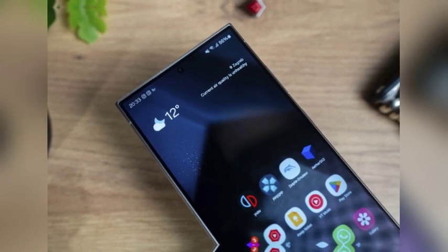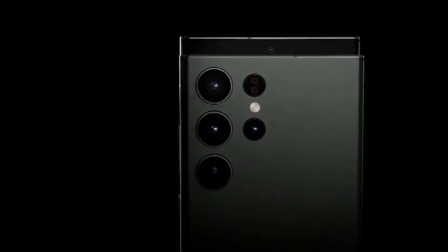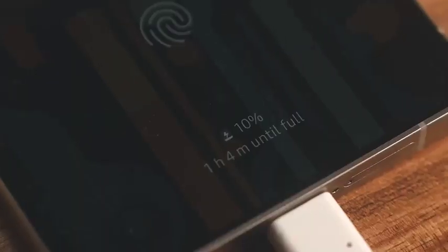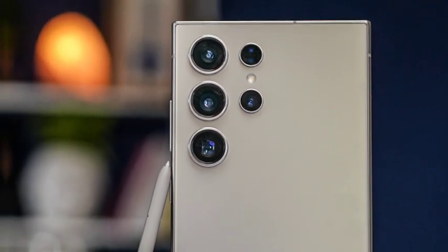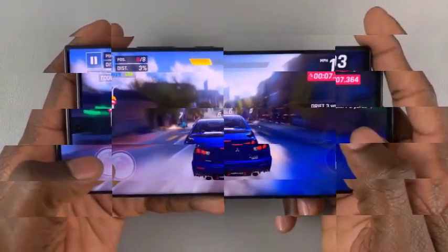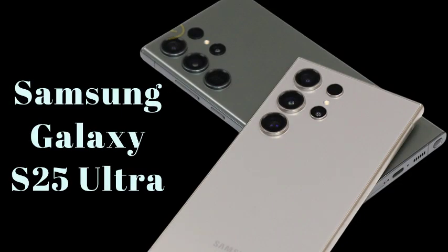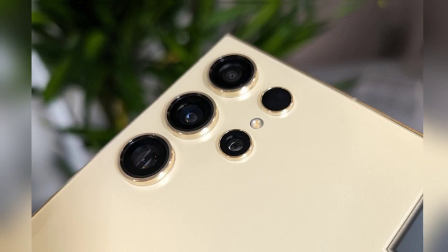New details reveal the Galaxy S25 Ultra will feature significant camera upgrades, distinguishing it from the standard S25 and S25 Plus. The S25 Ultra is rumored to come equipped with an upgraded version of Samsung's 1/5.76-inch ISOCELL JN1 sensor, which, although slightly smaller than the sensor found in the S24 Ultra, boasts a resolution of 50MP. This new sensor promises sharper and more vibrant photos, reinforcing Samsung's strategy of differentiating its flagship with premium features for photography enthusiasts.